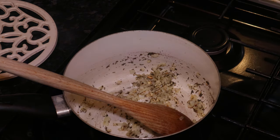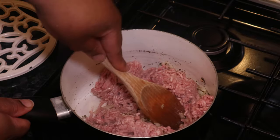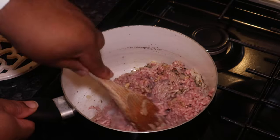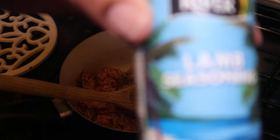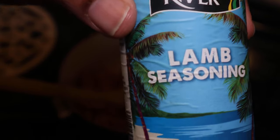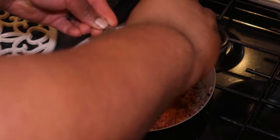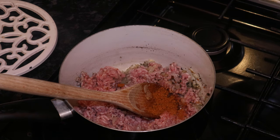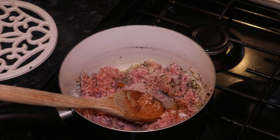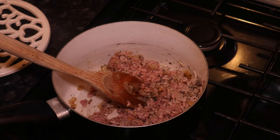I'm going to add in my mince — this is 475 grams of mince lamb. I just want to brown this off. While I do that I'm adding some lamb seasoning, some salt, some pepper, and chillies. Love me some chillies!